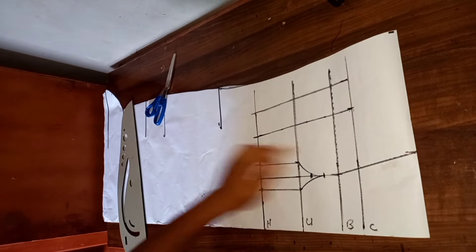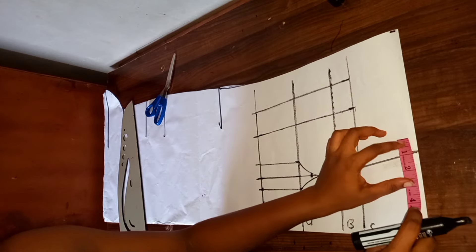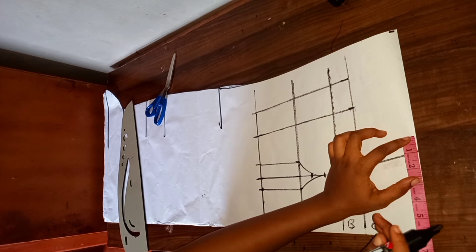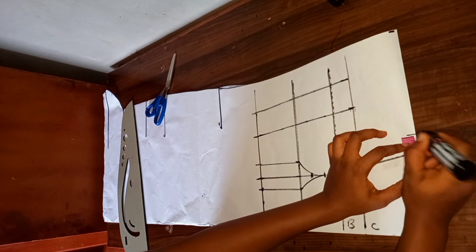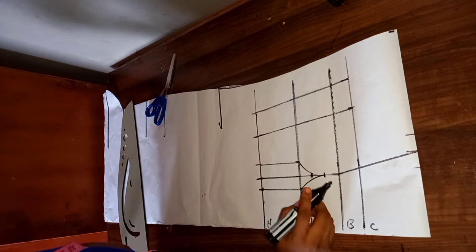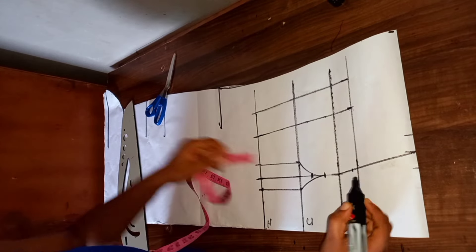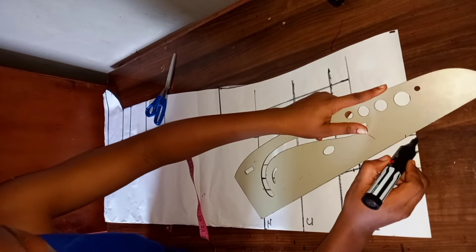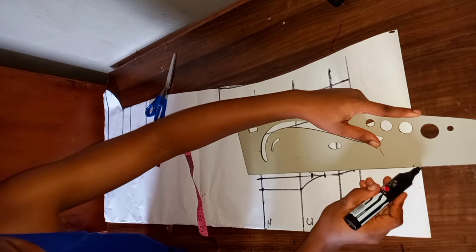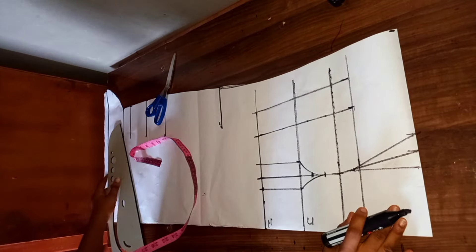Now we're going to be tightening this area over bust. You can decide to use one inch or 0.75 inch — for this I'm going to use one inch. I'll mark one inch here and one inch here. Then I'm going to come to my bust line and go up by one inch, and connect these lines. This is what we have.